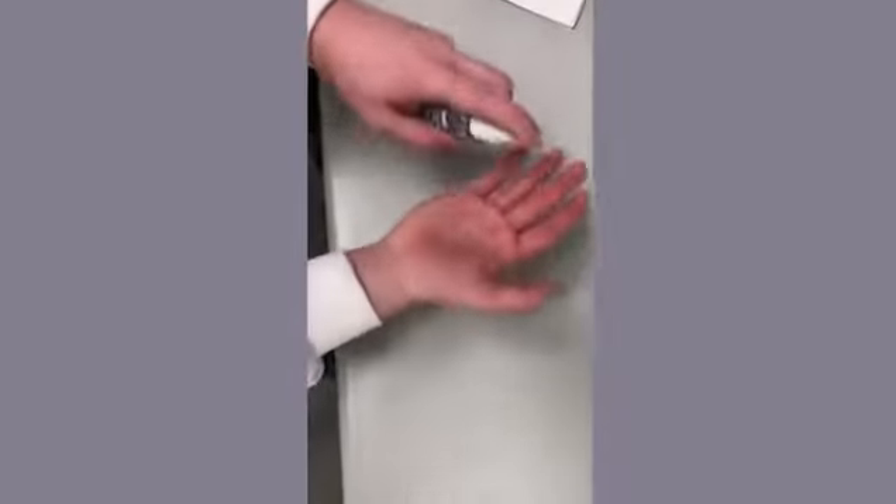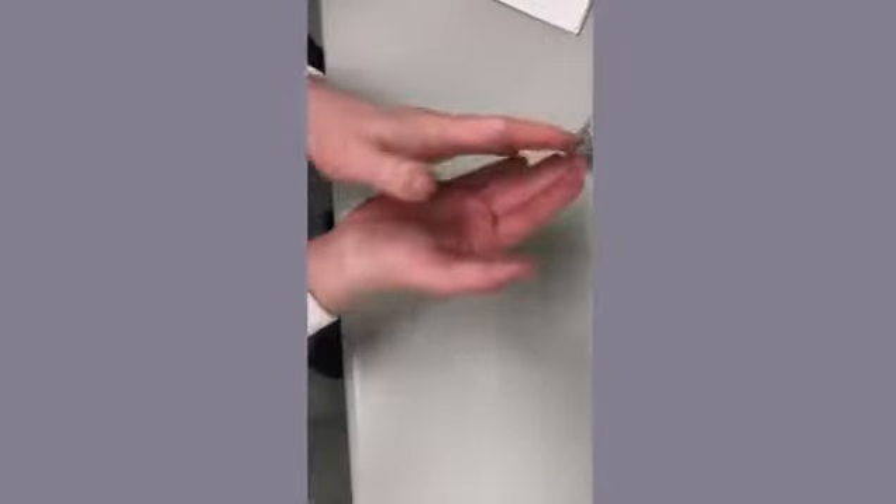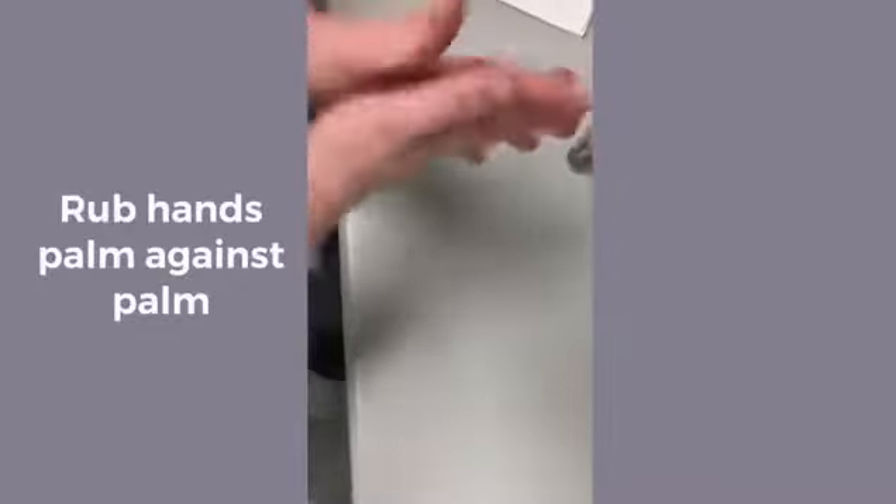This is the clinical infection control method using alcohol gel. Firstly, pump some alcohol gel into your hand. Next, rub your palms against each other back and forth thoroughly.